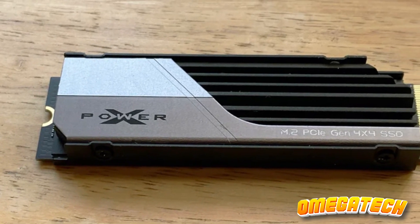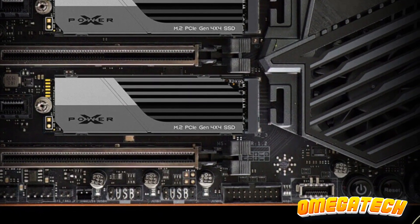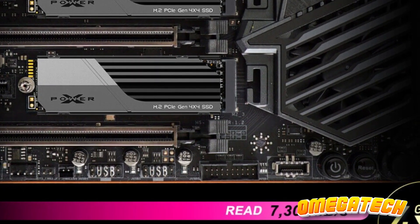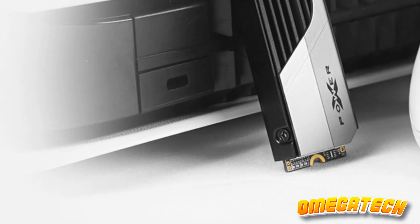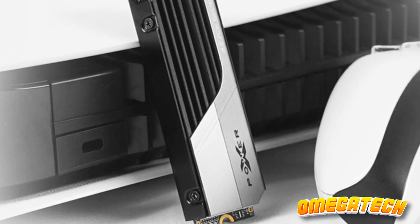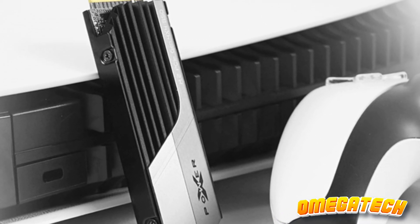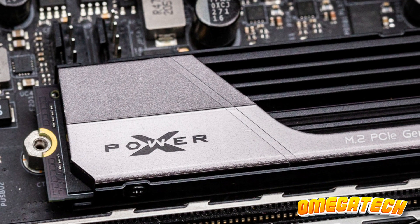Empowered with a cutting-edge Phison controller and high-octane NAND flash memory, the XS70 from Silicon Power should effortlessly vie with the crème de la crème of SSDs available in the marketplace. Having PlayStation 5 adaptability as a cornerstone, the XS70 boasts a less cumbersome heatsink compared to several contemporaries, and indeed it is quite a sight for sore eyes.